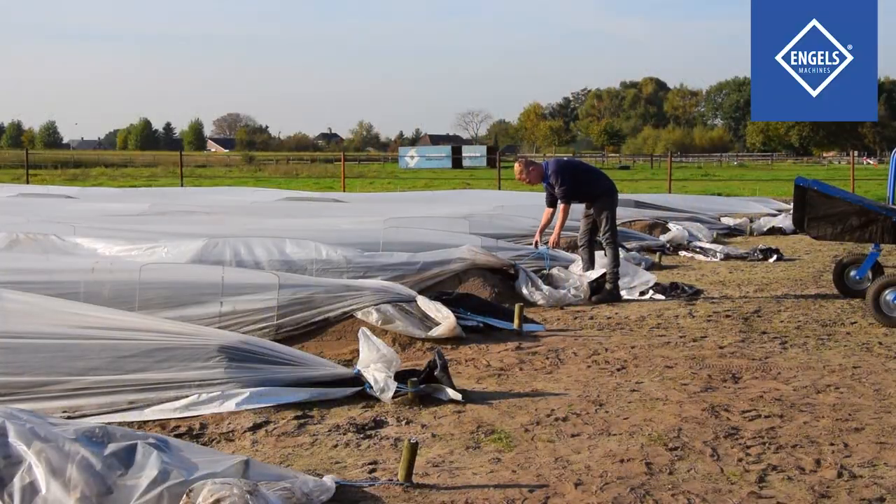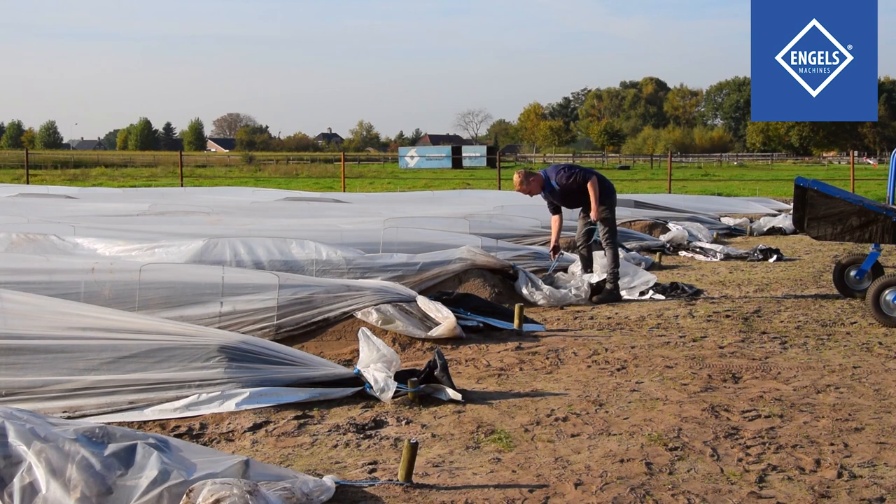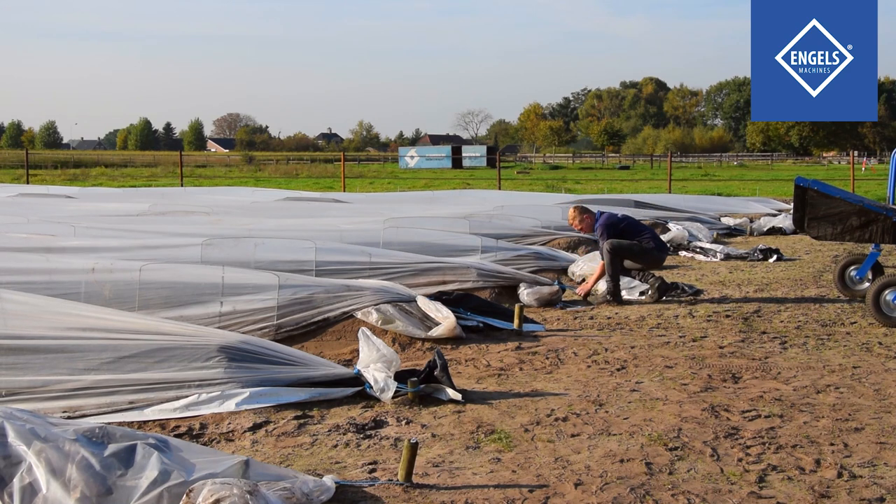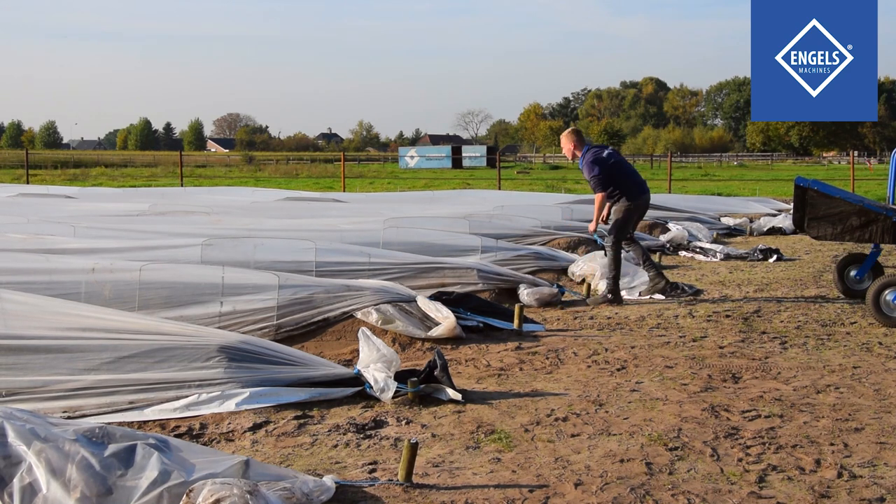The cover foil and thermic foil are attached to a wooden stake with a foil fastener at the start and end of each asparagus bed. This ensures that both foils are neatly and tightly positioned over the asparagus beds.